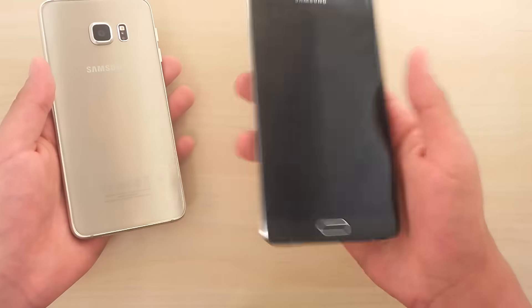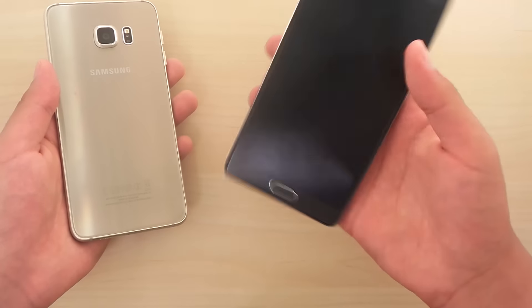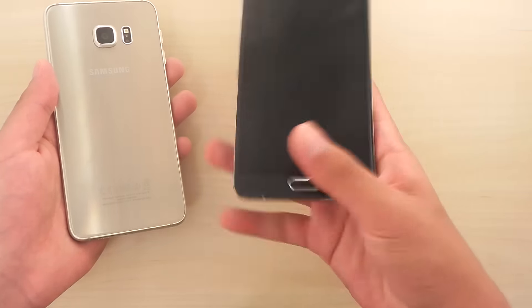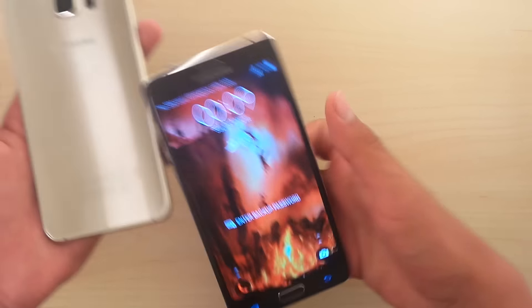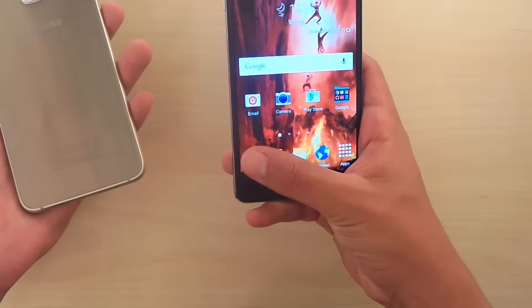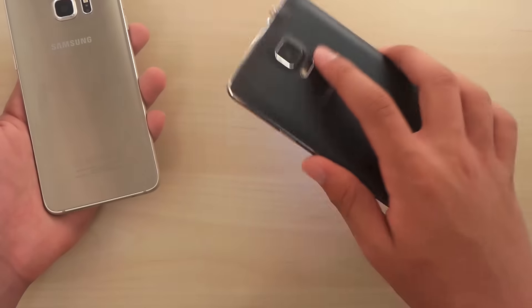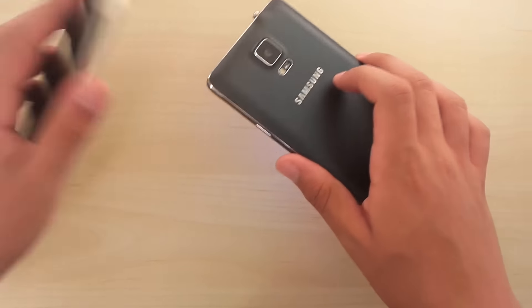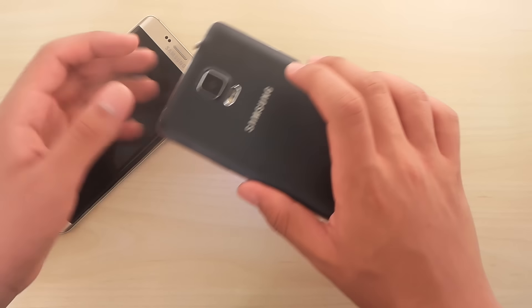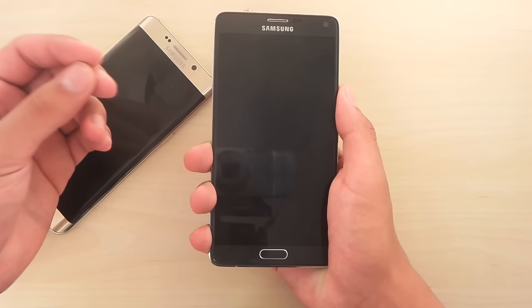The Note 4 is made to handle one-handed. When you're trying to reach up or down, you move your fingers around naturally. The fake leather back helps it stick to your hand — it's not slippery at all. It's also a little bit curved in the back, and that just fits the human palm.